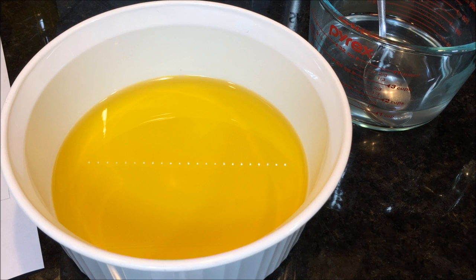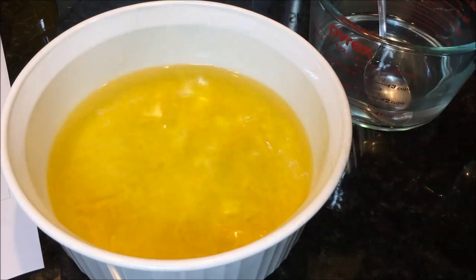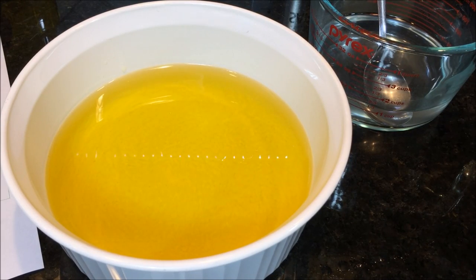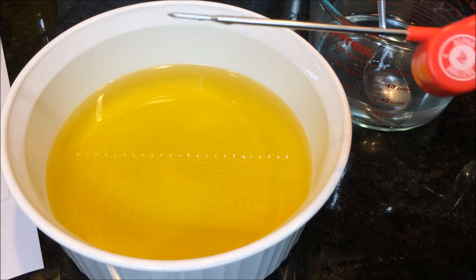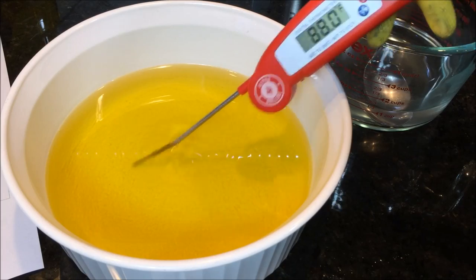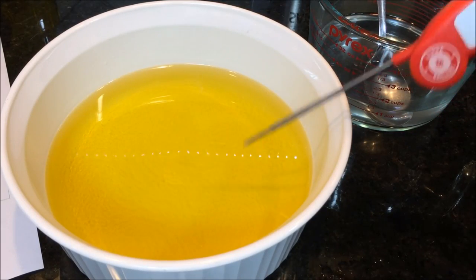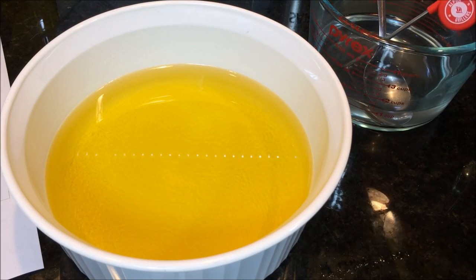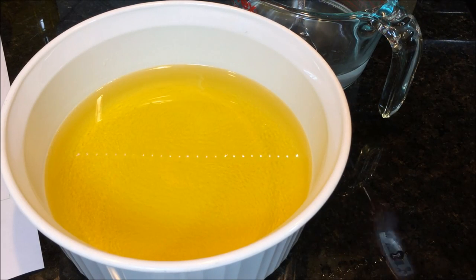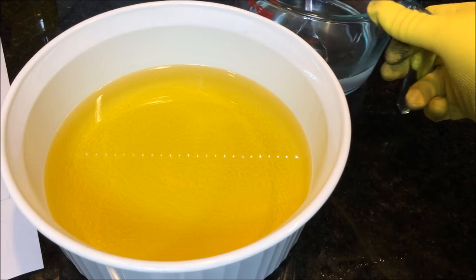I heated the coconut oil on the stove — you can see it's crystal clear now. I'll pour it into the bowl with the olive oil. One oil is hot, one is cold, so they'll blend their temperatures together. Checking with the thermometer, the oil mixture is at about 84 degrees. And the lye water on the side is at about 132 degrees — so everything is in the right temperature range for mixing.